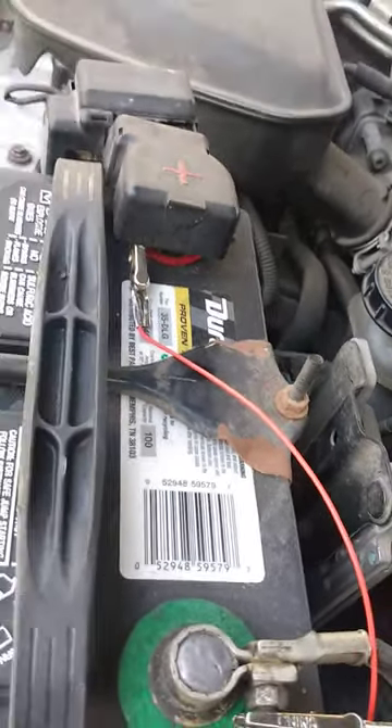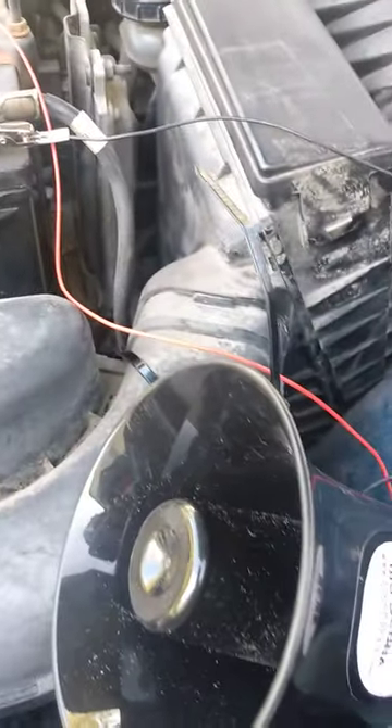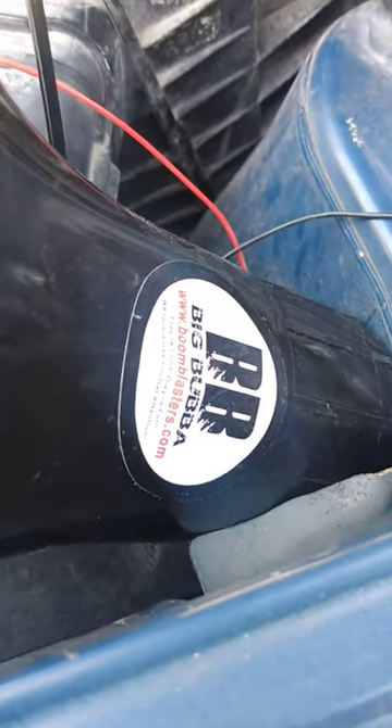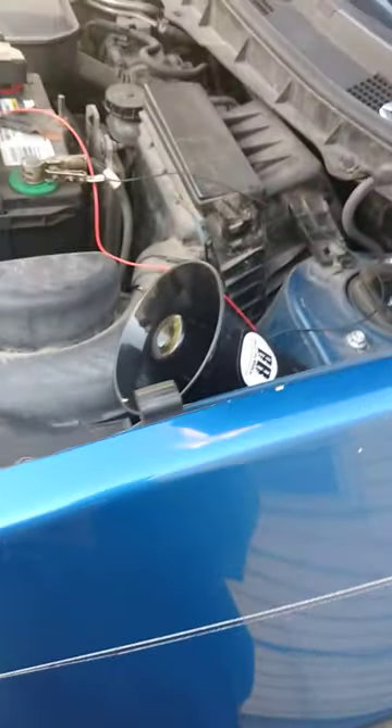These are just some crocodile teeth clips. Hook it up to your battery here. It's a little windy here so bear with me. But there it is, the Boom Big Bubble Boom Blasters horn. You can get it from www.boomblasters.com. Here's my sounds again.